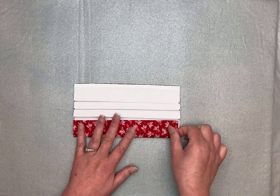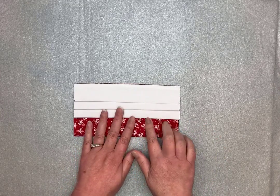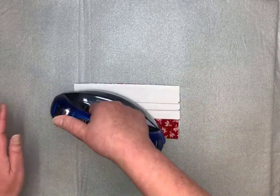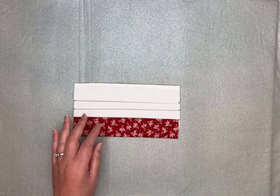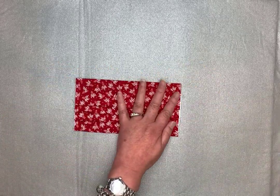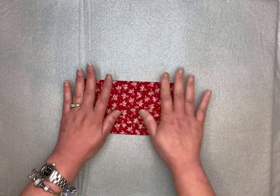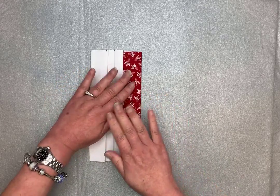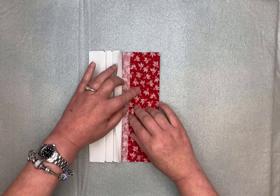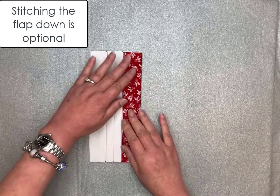This top section is going to fold down to where the first pleat starts, right here. Press it from the other side too if you'd like. Now that all your pleats are pressed in, this is an optional step: you can flip this back and just run a stitch straight down here to help hold that in place — it'll pretty much get held into place anyway.